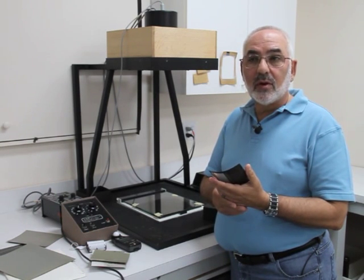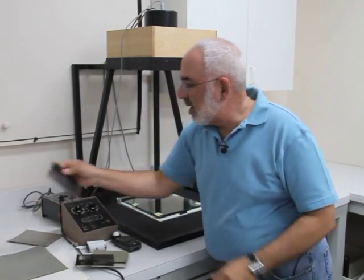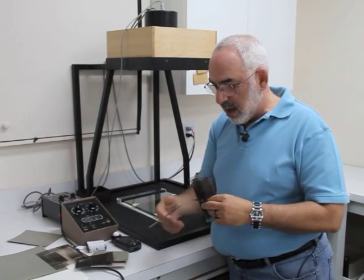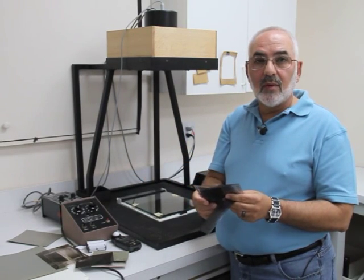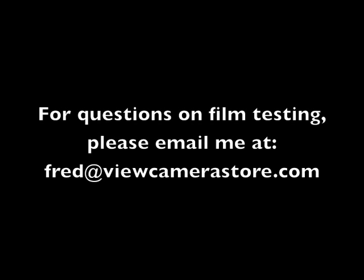In the next video, I will show you what it looks like when I take the densities of the step tablet. Here's what a 4x5 test looks like — it's 5 sheets of film and I read all these densities. Here's what a mask looks like with a 5x7, and this is just one strip of the 35mm; the 120 looks very similar. In the next video I'll show you how taking the readings and putting them in the plotter program works. I hope this gives you an idea of how we do it — thank you very much for watching. We'll see you next time.